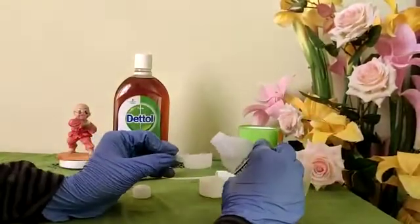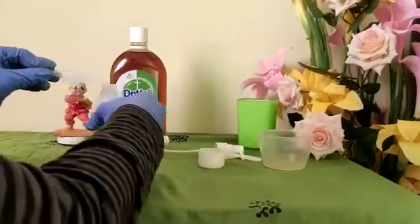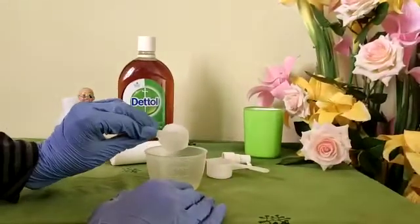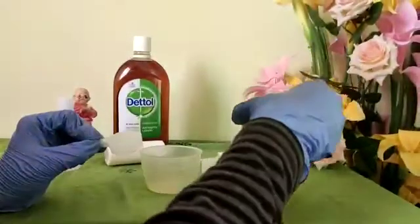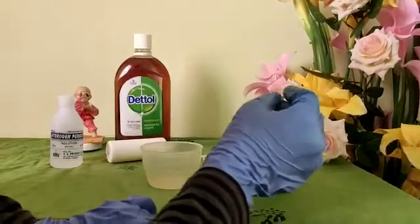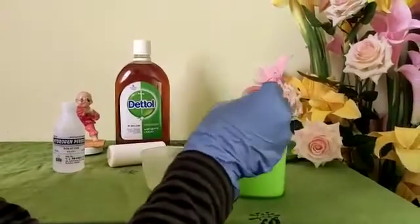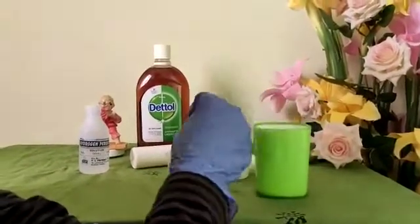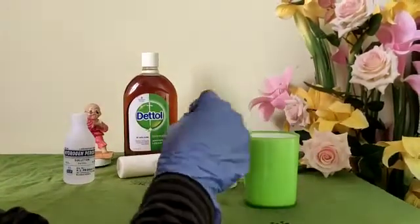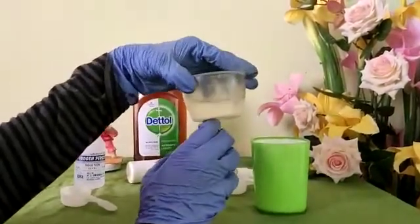I'm taking approximately one spoon of hydrogen peroxide and pouring it into the measuring cup. Now for this one spoon of six percent hydrogen peroxide, I'm adding eight spoons of fresh drinking water — one, two, three, four, five, six, seven, eight. That's it, the solution is ready.